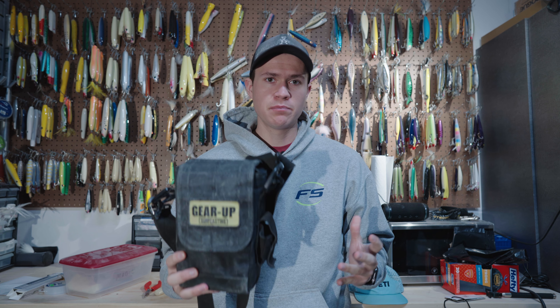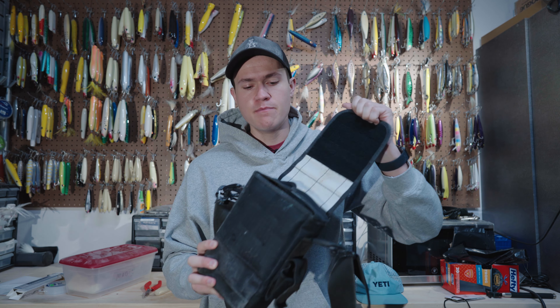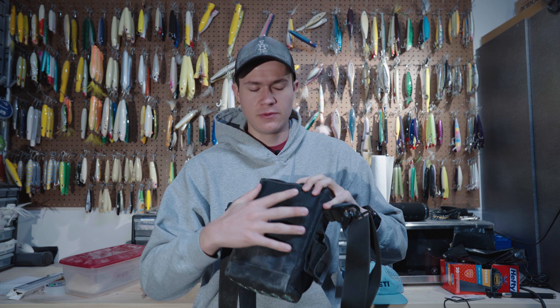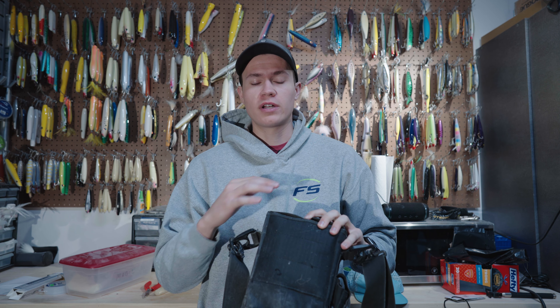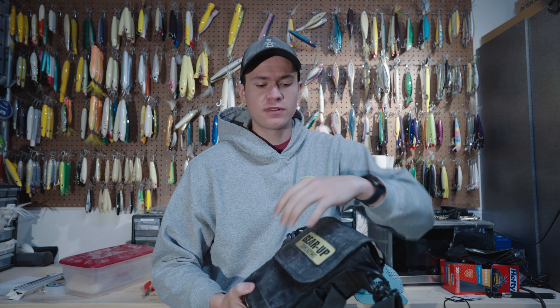I like it because it's simple and durable. It has a big velcro patch on the front, which is awesome because it's very grippy. If you're doing a lot of swimming out to rocks and stuff, you're not worried about anything coming out of your bag because the front flap flips open — which is like the worst nightmare scenario — so you're not worried about anything happening like that.